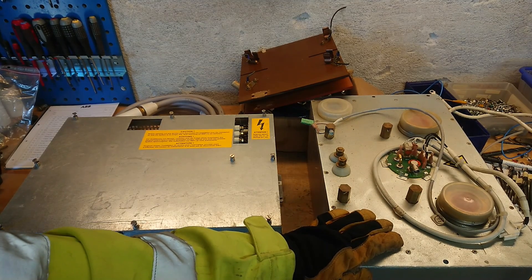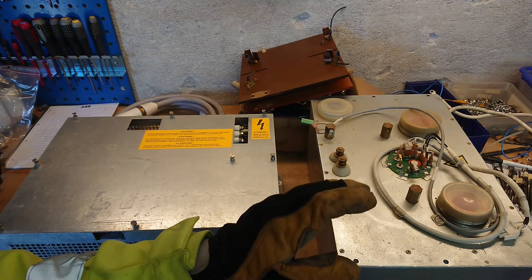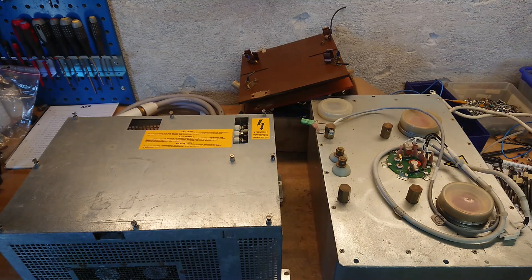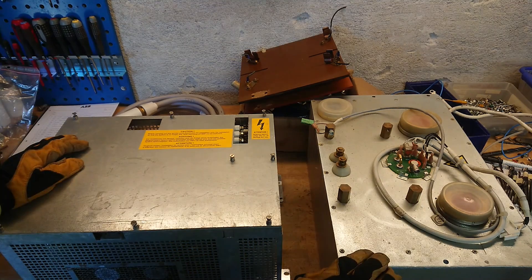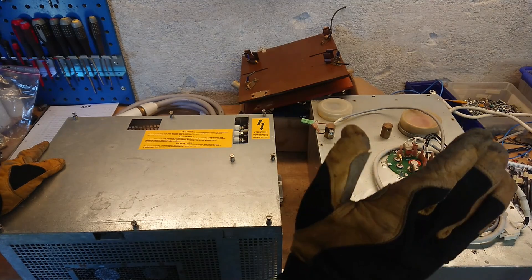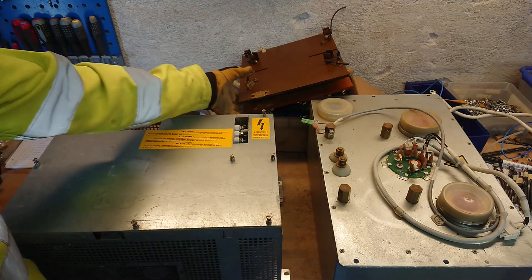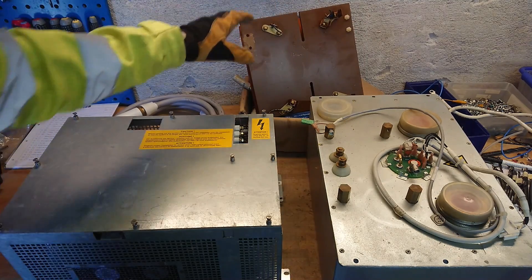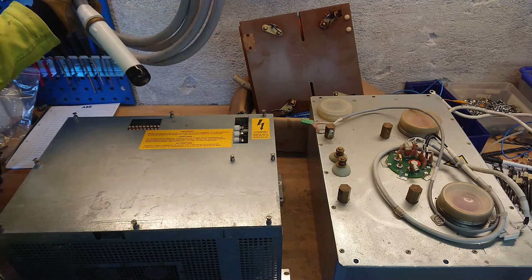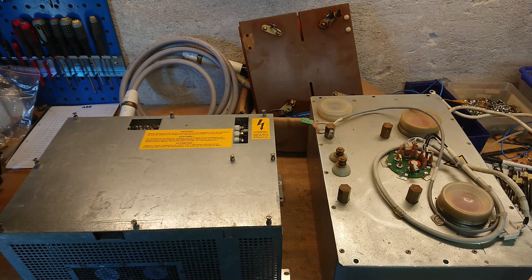I showed this transformer from a 70 kilovolt x-ray system in my high voltage transformers video, and one of the commenters asked if I could show the inverter and other stuff that actually comes with an x-ray system like this. This is known as an x-ray generator — that is the official name of the whole power supply to the x-ray head. We have the transformer itself sitting in an oil-filled canister, we have an inverter, some parts from inside a high voltage tank, a certified high voltage cable that fits into the plugs — this is what makes up the whole system.